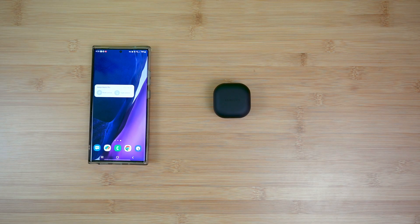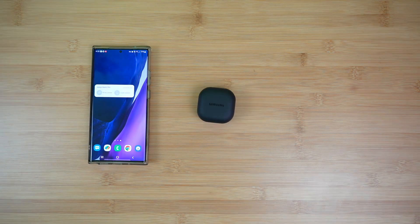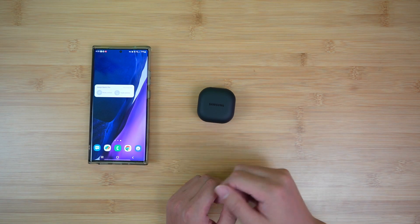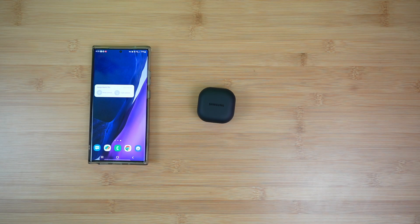Now it's when your second device is not a Samsung device — say you have an iPad, a MacBook, or a PC that you want to connect to — that will give you some potential problems. The problem here is that when you open the lid of the Buds 2 Pro, it will automatically connect to your first device, and your second device will not even be able to find the Buds 2 Pro.